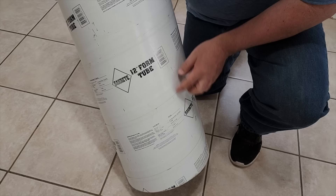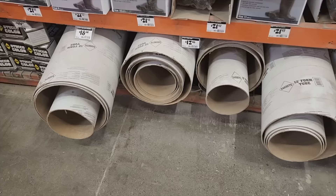For this super cool Christmas project, we're going to start with a concrete form tube. 12 inches will be just perfect for this. You can pick this up at any hardware store.